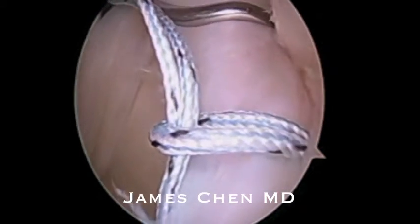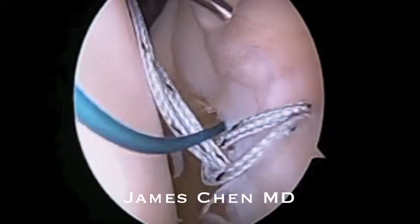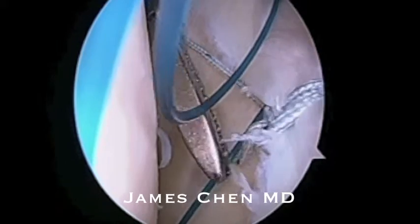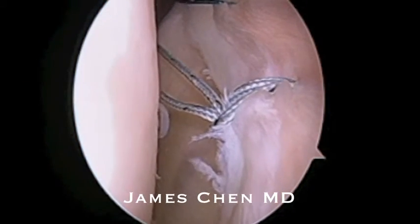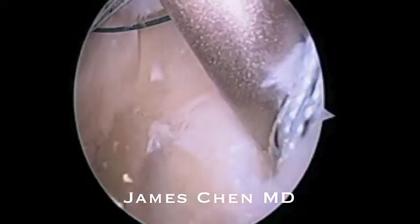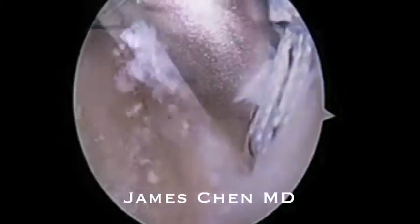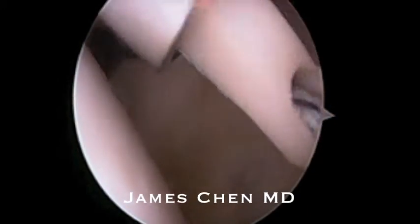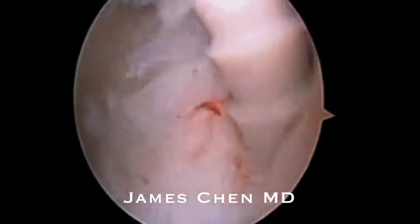I am then passing another suture anterior near the base of the biceps, retrieving it through the anterior portal, and then docking this outside the anterior portal. I am then drilling a pilot hole for the anchor. I have loaded the anchor with suture and I am now malleting this into the glenoid.